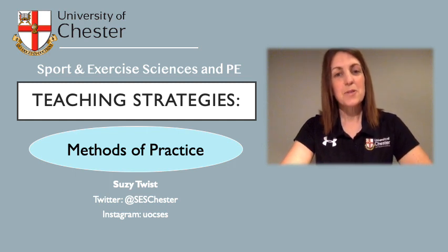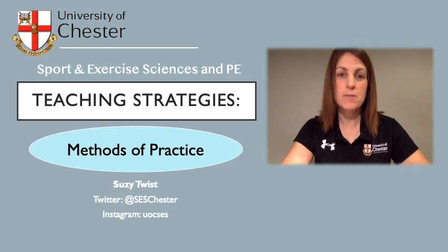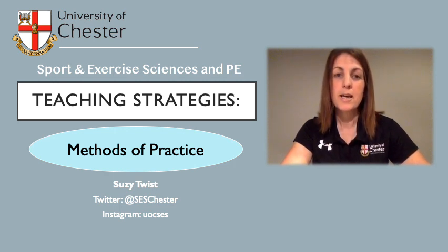Hi, my name is Susie Twist. I want to speak to you today about teaching strategies, specifically methods of practice, which are used in teaching and coaching both children and adults, but also with elite athletes who want to perfect certain areas of their performance.